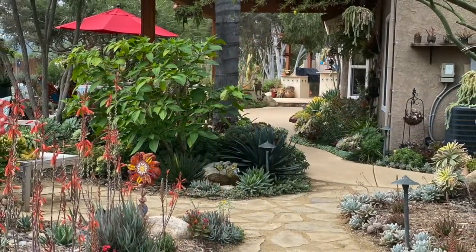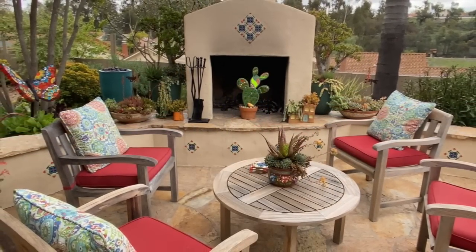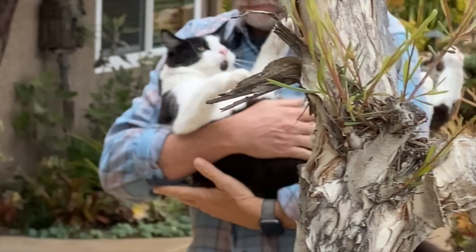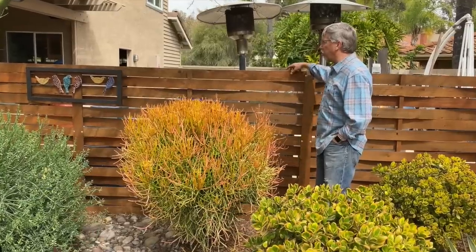I'm Debra Lee Baldwin in the garden of Pam and Tim Jara in San Diego. This garden was the high point of a tour sponsored by the San Diego Horticultural Society. It's full of color. This is a standard residential lot, but they have packed a lot in it. Pam is the artist and succulent expert; Tim is her expediter. He's got lots of great tips if you want to create special living areas in your own backyard. We look forward to seeing your artwork, and Tim is going to narrate some of his great ideas.